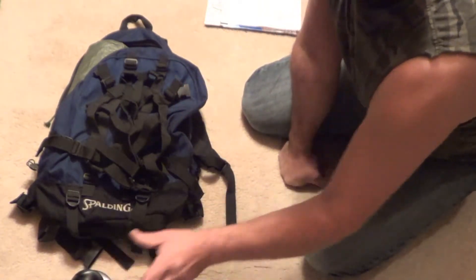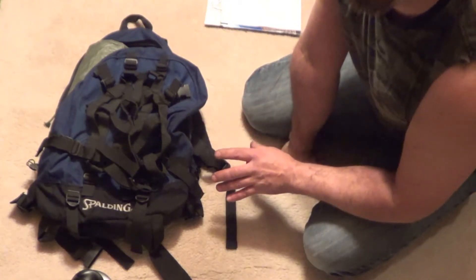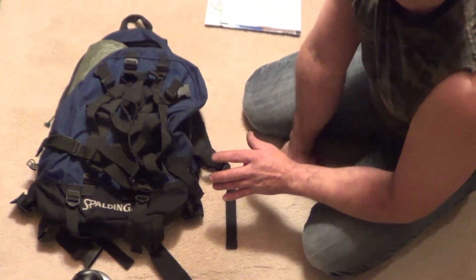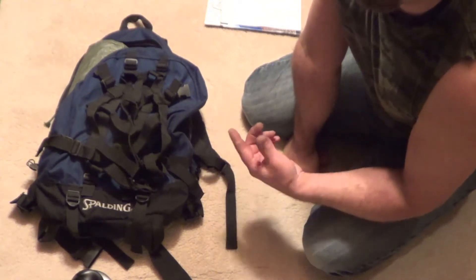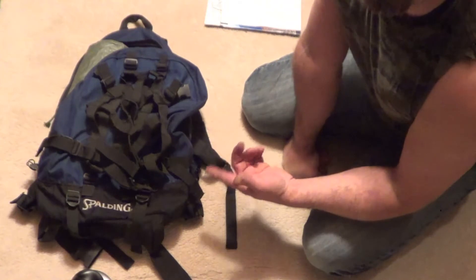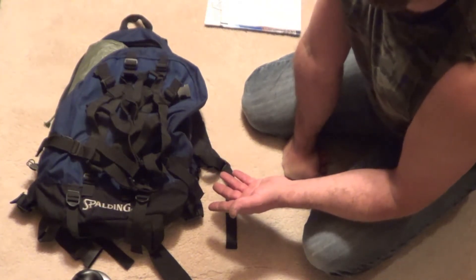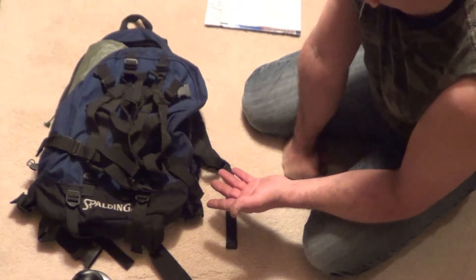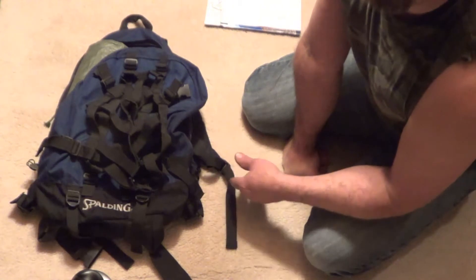I just want to point out that if you're new to the outdoors and you're going hiking in the winter, you want to make sure you're dressed properly with gloves and the proper footwear. You also want to hike somewhere in a familiar place, and let someone know where you're going and when you'll be back.